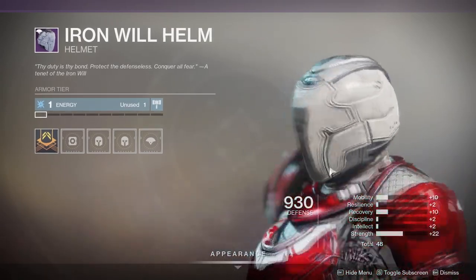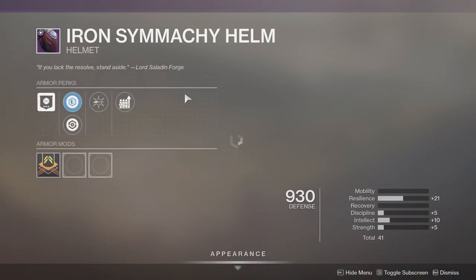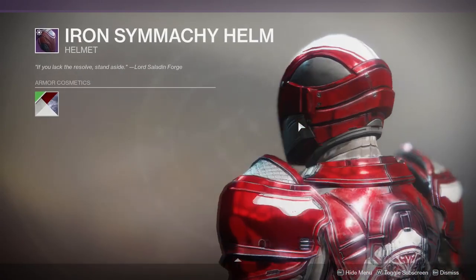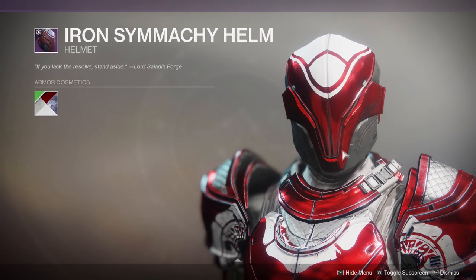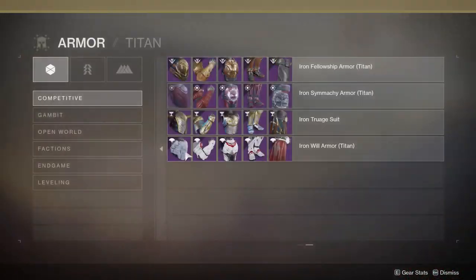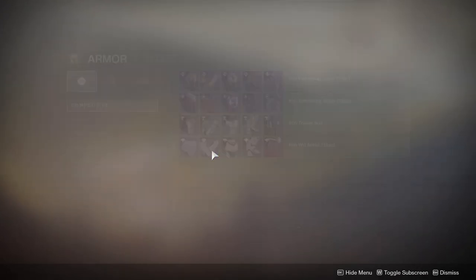The helmet could have used a little more. It just reminds me too much of the Iron Simiki helmet. Although I think the Iron Simiki one is stronger, I think the jaw should have gone down a little more. All the Iron Banner sets have just been very meh, and I'm not the only one who feels that way.